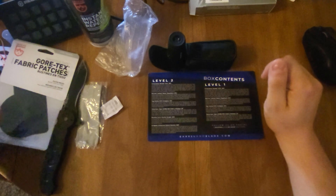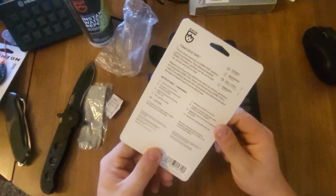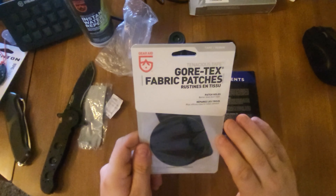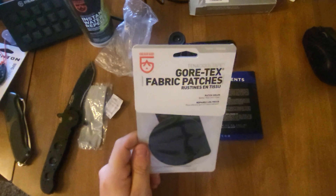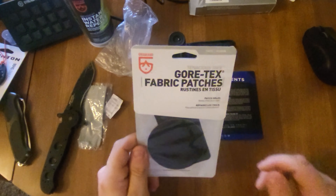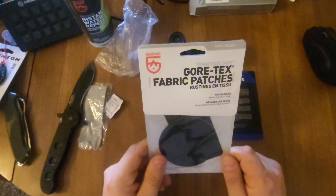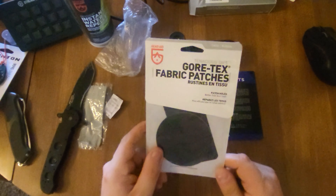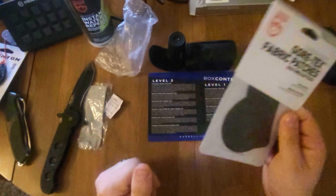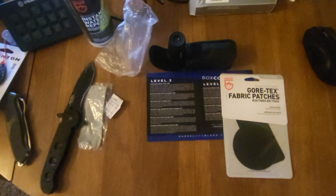The next thing is the Gore-Tex fabric patches and I like these. The one time I used one was when I was off working and part of my pants ripped — it was able to stitch it up just for the day. At first I thought it would last a long time but unless you actually sew it on, it'll only last about a week. But otherwise these are a great emergency repair for any type of fabric.